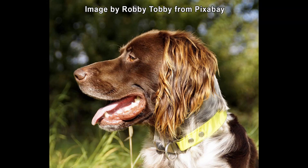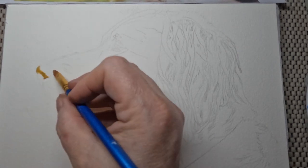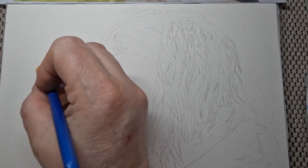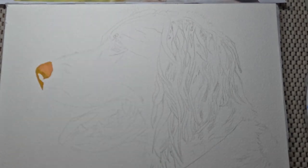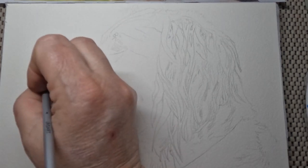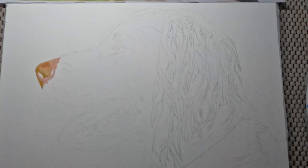Many thanks to Robie Toby from Pixabay for the image. Normally I wouldn't do this much detail — you can see there's a lot of detail in the ear — but this video is about the difference of long hair and short hair on a dog. So I spent time and did the extra sketching first.